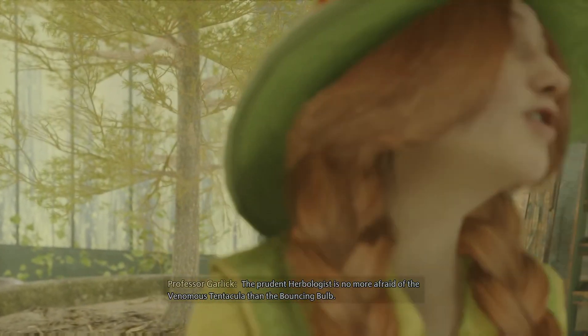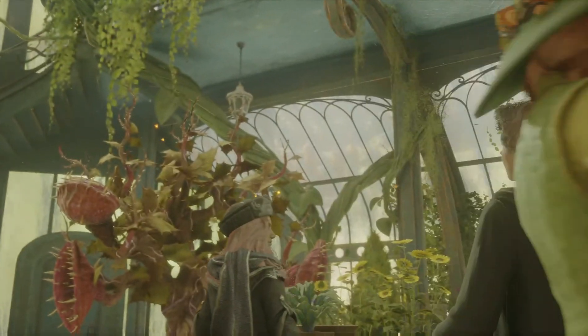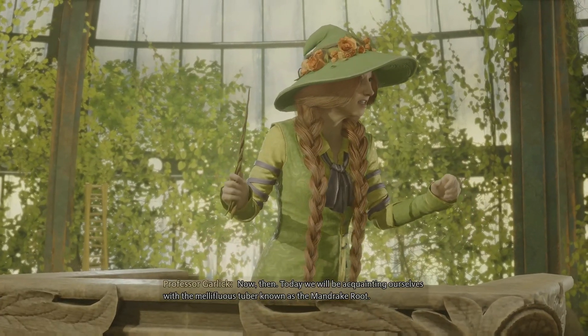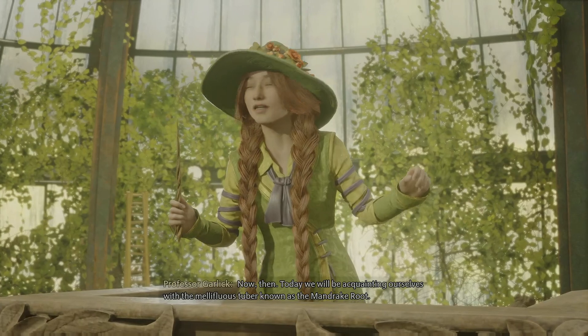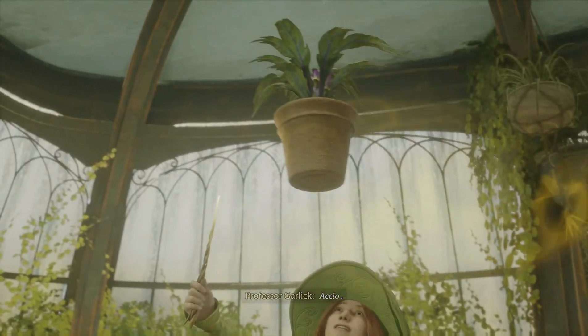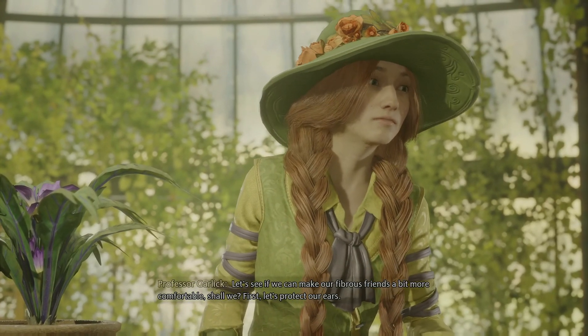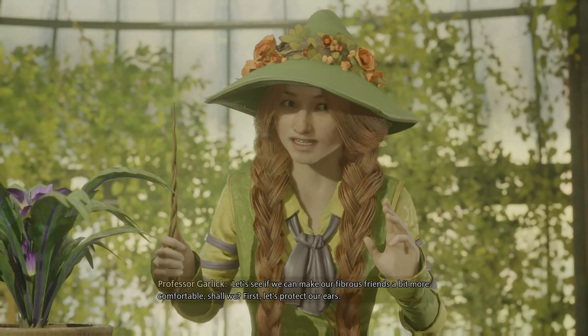The prudent herbologist is no more afraid of the venomous tentacular than the bouncing bone. Now then, today we will be acquainting ourselves with the mellifluous tuber known as the mandrake root. Accio. Mandrake. Let's see if we can't make our fibrous friends a bit more comfortable, shall we? First, let's protect our ears.